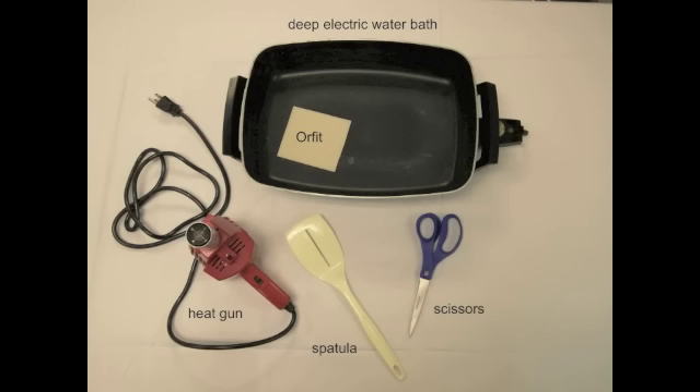You will need a deep electric water bath, a piece of ORFIT material, a heat gun for making minor adjustments, a spatula to turn over the ORFIT while it is in the water bath, and a pair of scissors.